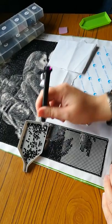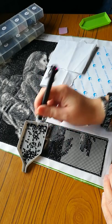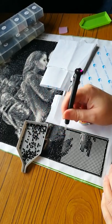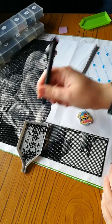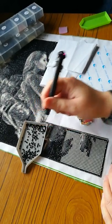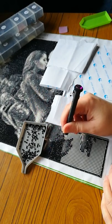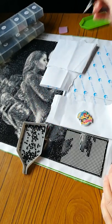I thought I'd persevere with it because it just seemed a shame to ditch it from how much was done. I've just been trying my best to keep it flattened out, and it's not doing too bad. I think it'll be a whole lot better once it's framed. When I've finished it, I'll get that heavy book and put it on top for a while before I get it framed.